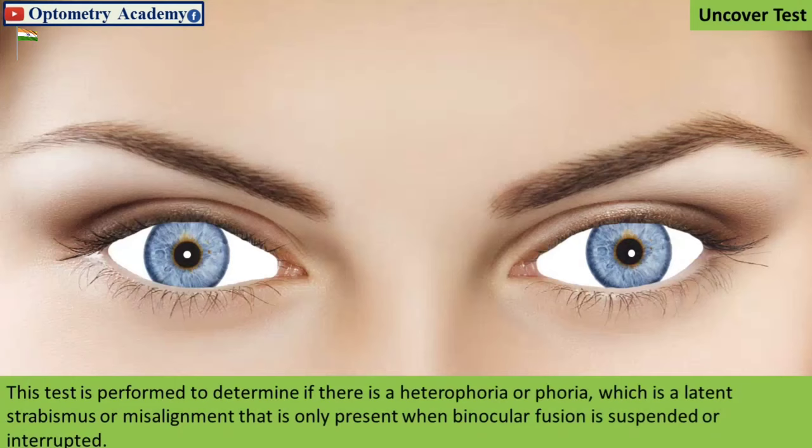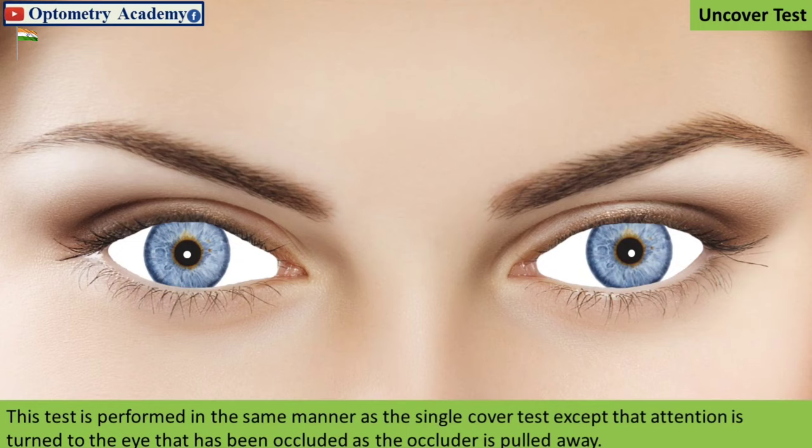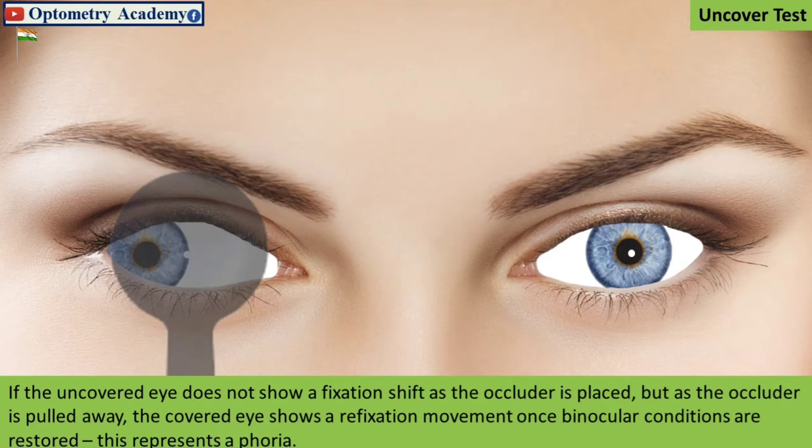The cover-uncover test is also performed to determine if there is a heterophoria or phoria, which is a latent strabismus or misalignment that is only present when binocular fusion is suspended or interrupted. This test is performed in the same manner as the single cover test, except that attention is turned to the eye that has been occluded as the occluder is pulled away. If the uncovered eye does not show a fixation shift as the occluder is placed, but as the occluder is pulled away the covered eye shows a refixation movement once binocular conditions are restored, this represents a phoria.